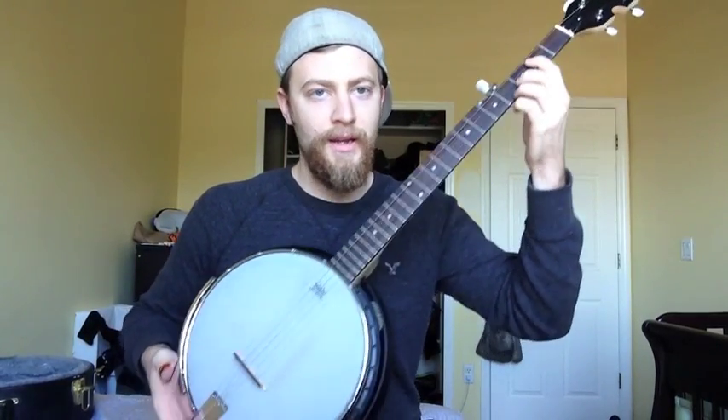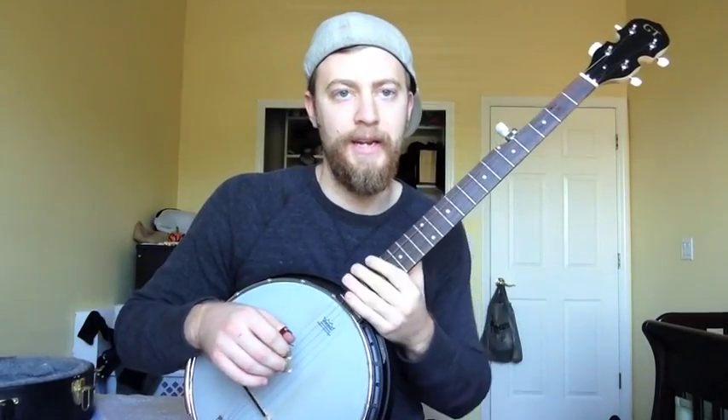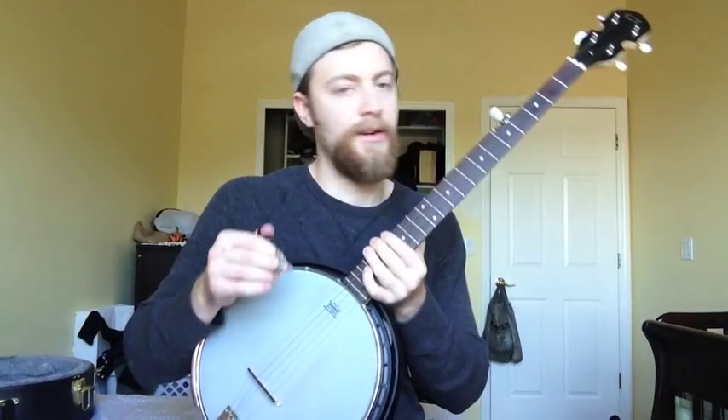Pretty cool, right? It sounds very similar to the guitar part, which is pretty much what I did. I just kind of figured out the guitar and translated it over to banjo.